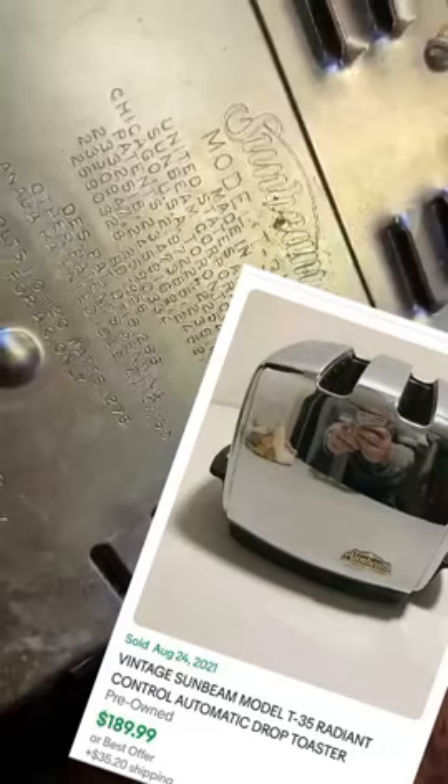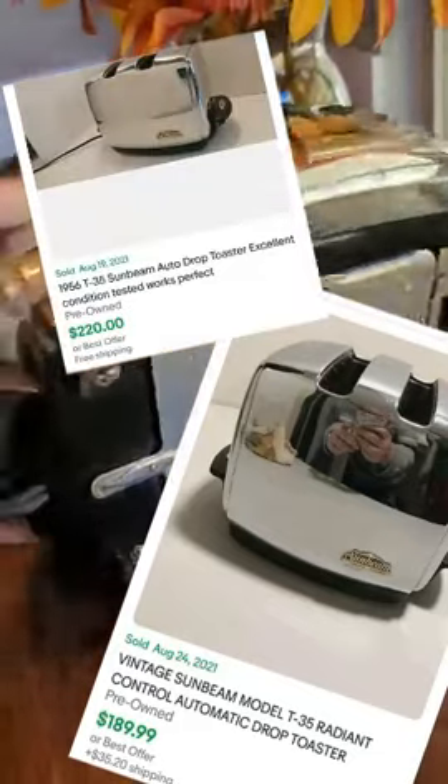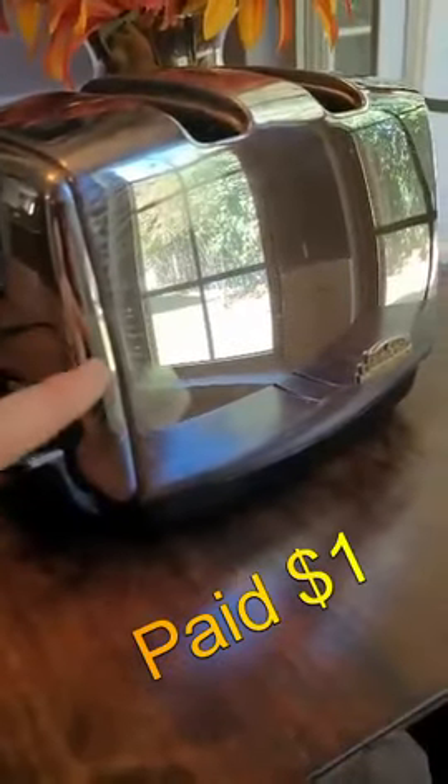This is a model T35, and I'm going to throw up some sold comps. This thing can sometimes go for as high as a hundred and eighty dollars. Now that ain't too bad for a dollar.